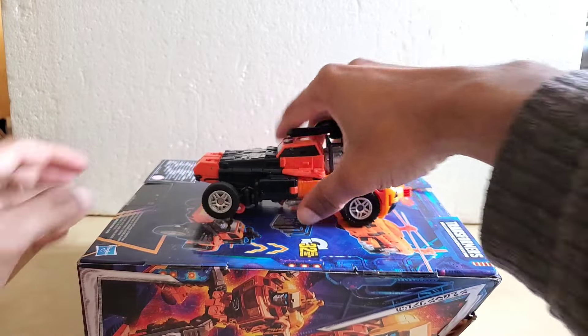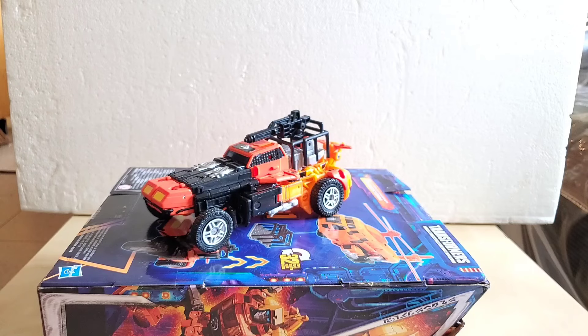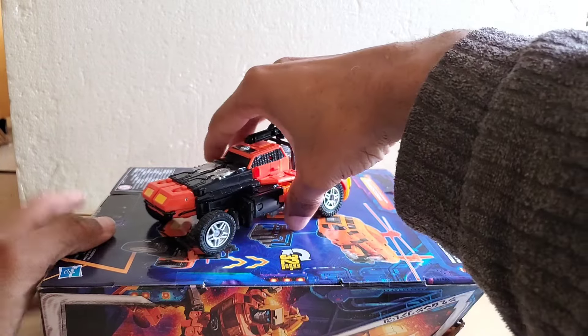It rolls very well across the table. According to the information I found, some of these sand rail dune buggies can go from 20 to 25 mph, and more recent ones maybe 50 to 100 miles an hour. They're not street legal unless they meet some kind of criteria, but they're mostly meant for sand racing and going up sand hills and all that jazz.